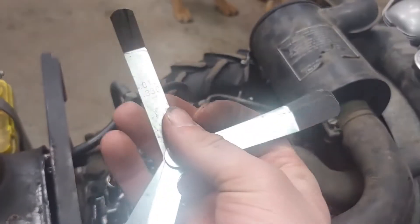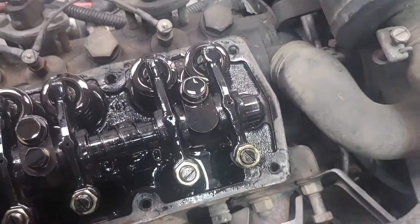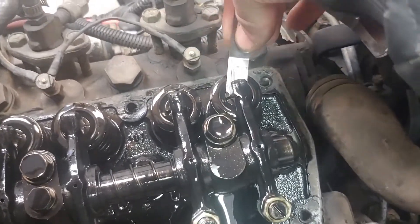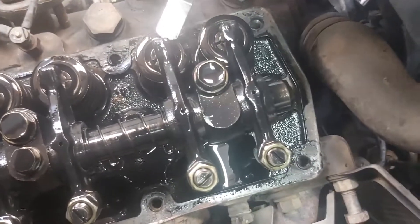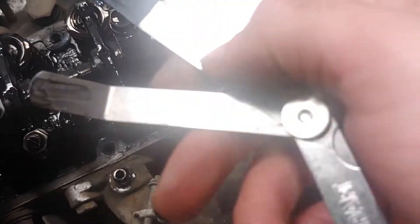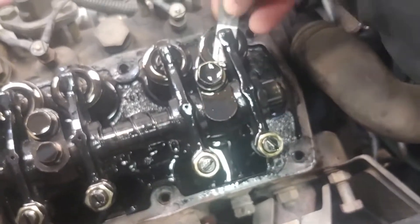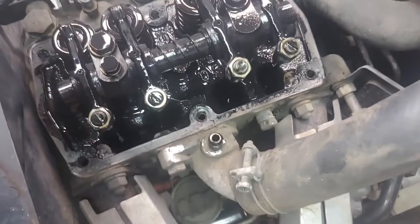I've got my 0.013-inch feeler gauge, and cylinder number one is on its compression stroke. The exhaust is fine — you want the gauge to go in with minimal drag. I like these angled feeler gauges; they go in much easier than the straight ones. Cylinder number one is perfect and does not need any adjusting.